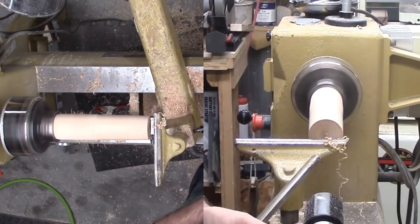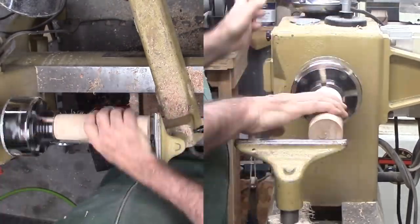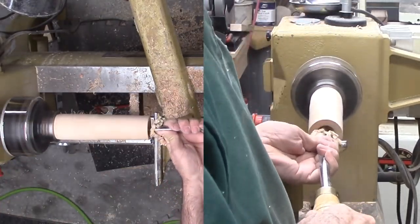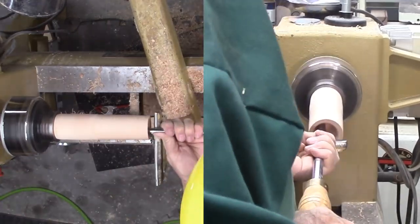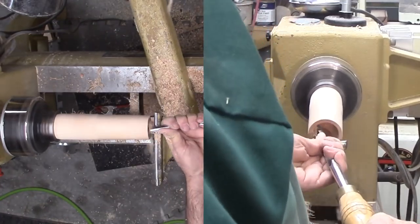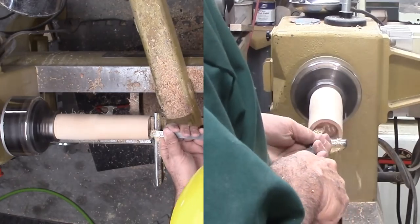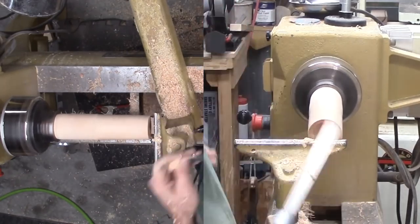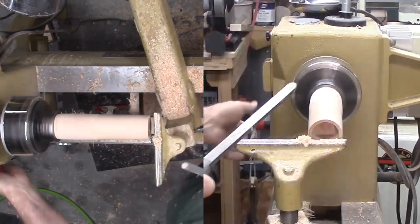Then I start hollowing the cup. I'm starting with a spindle gouge trying to cut from the middle out. This goes fairly well despite a few small catches. I have to reseat the spindle and cinch it down more. Then finish up with a round nose scraper.